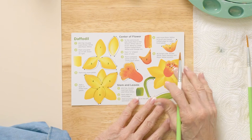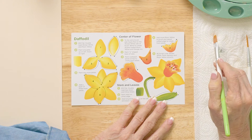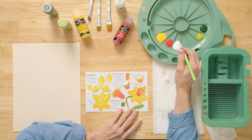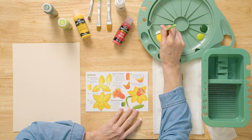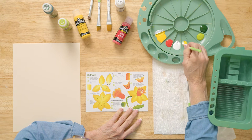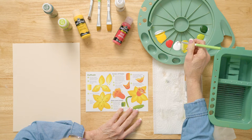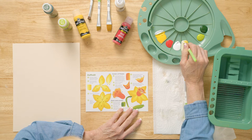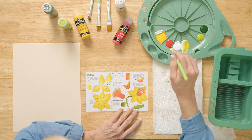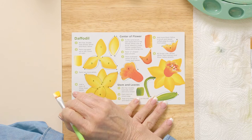First we pick up the number 12 brush, dampen it, and then lay it on a paper towel. We're going to double load here — pick up wicker white and go right next to the moon yellow, so wicker white and moon yellow together. Work this in so you see what we're looking for in color. You can put them next to each other, or you can dip each corner and pick up the paint you want.